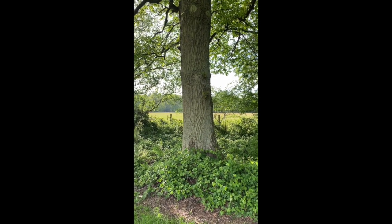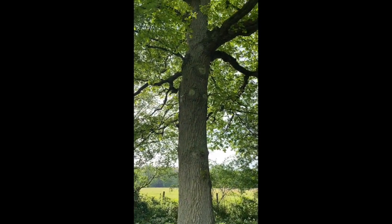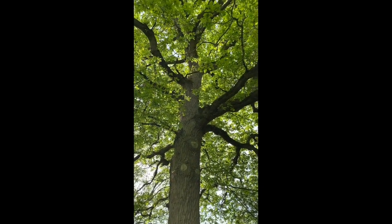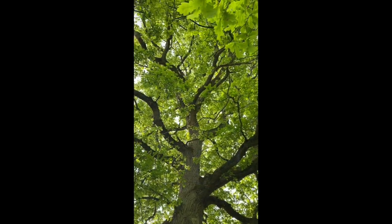I just wanted to show you this amazing oak tree. Now I've got a really bad habit of standing under trees and looking up, but look at the formation — massive great trunk going up there and look at those branches coming off right up to the top.